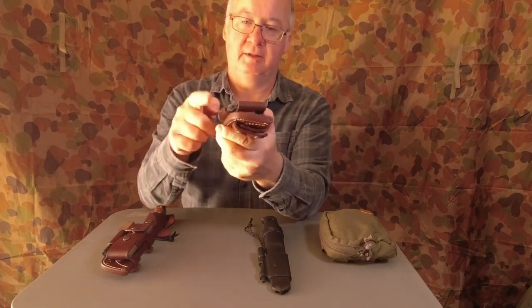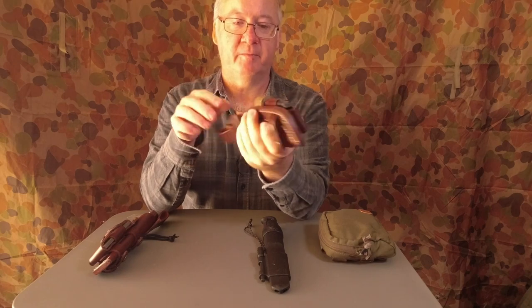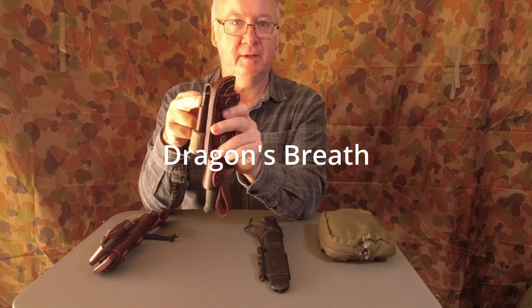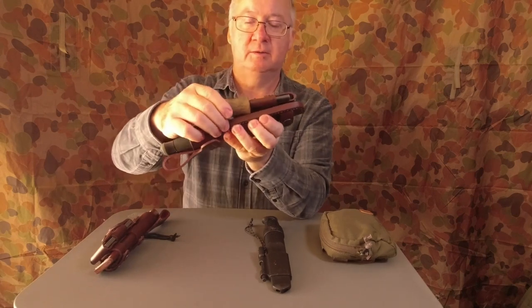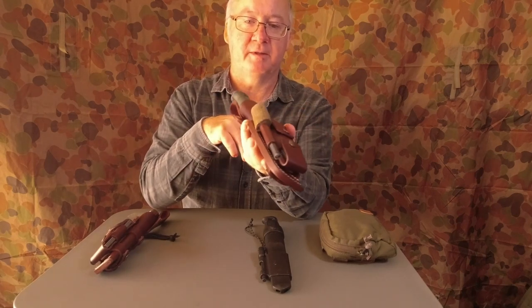I've got the ferro rod with it. The ferro rod on this is the Dragon's Fire from Survival Supplies Australia, and the handle is from an olive tree out of the backyard — I made it myself.